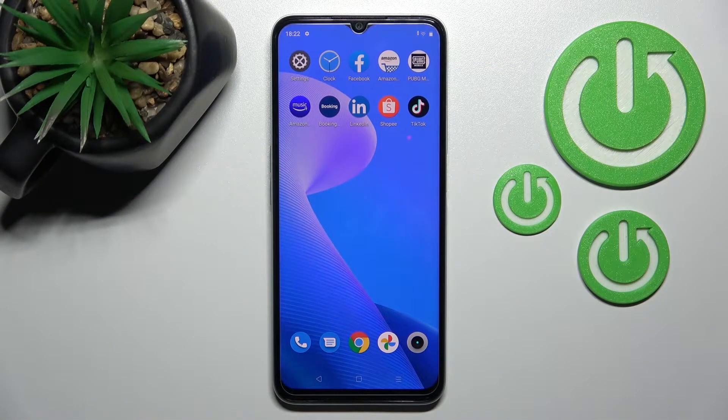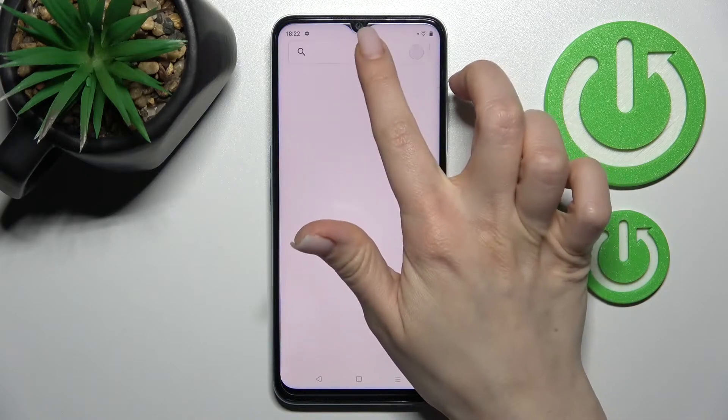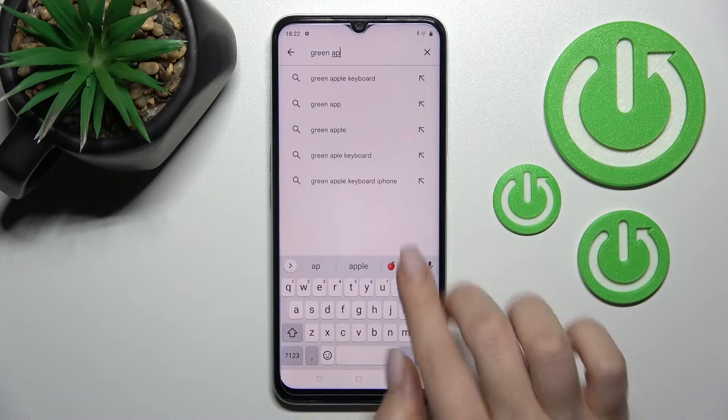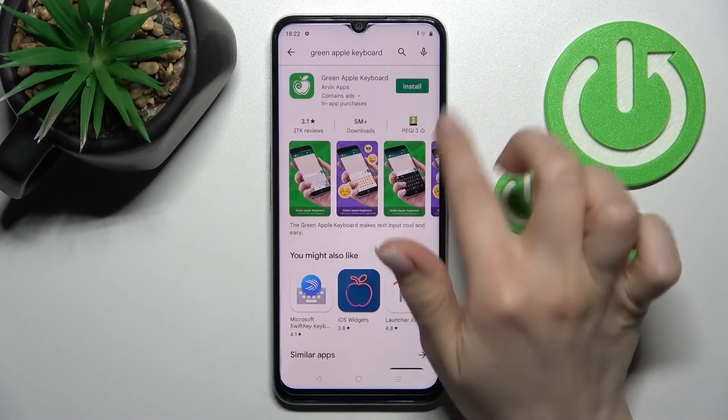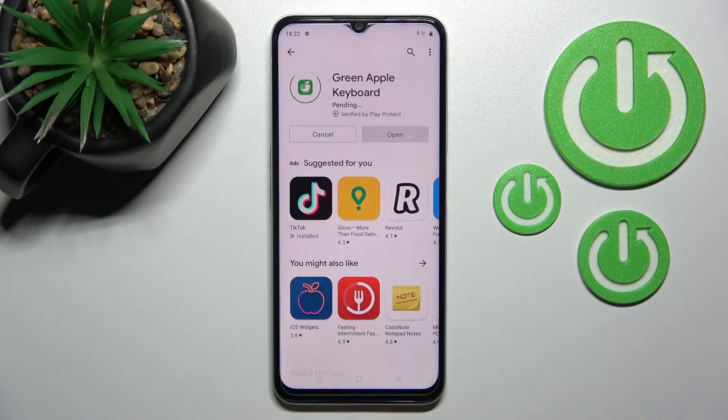Welcome. In front of me is the Realme C35, and I'll show you how to install a phone keyboard on this device. First, go into the Play Store application and in the search bar enter 'Green Apple Keyboard.' After that, you should see this application, so tap to install.